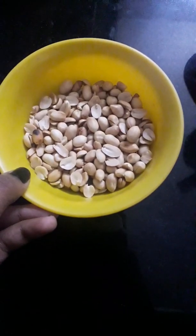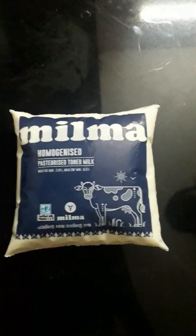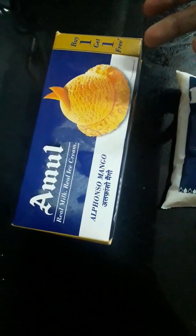3 grams of peanut, 1 sweet cherry, 1 cup of ice cream, and 1 cup of water.